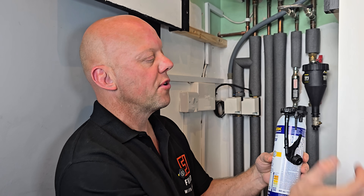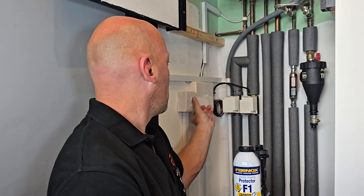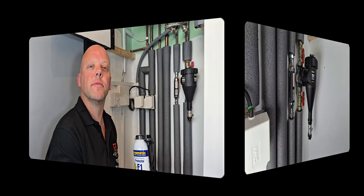This Fernox F1 comes with three different adapters, each suitable for different applications for dosing your system. Before you can do that, the first thing you need to do is isolate the power to the boiler.